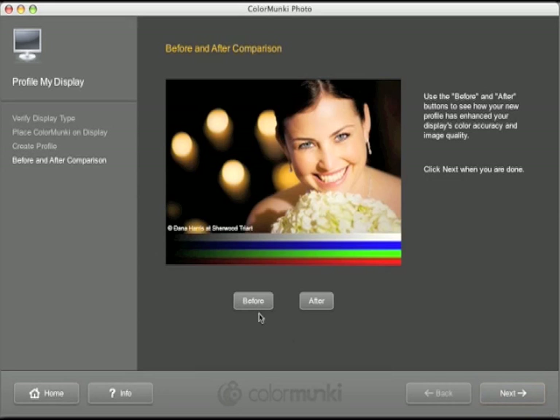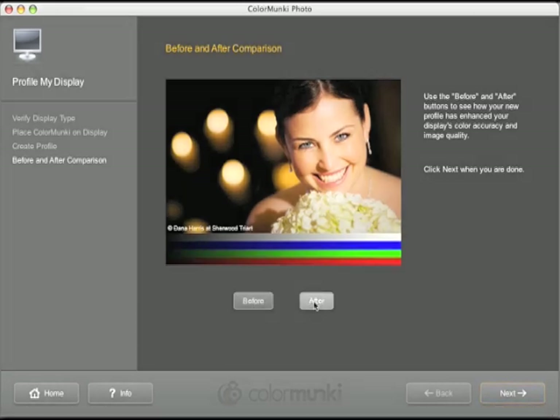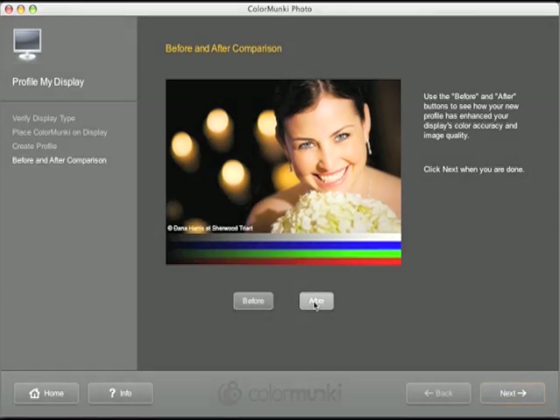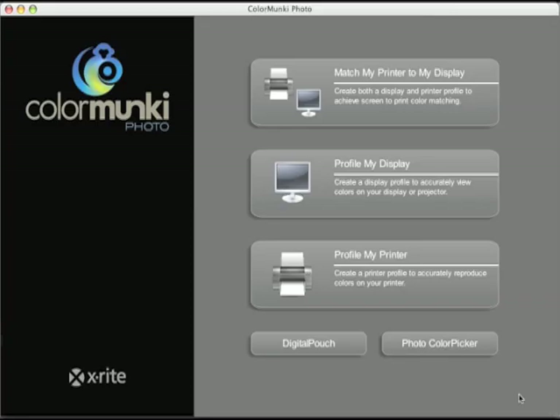Using the before and after screens, you can flip between a non-calibrated and a fully calibrated monitor. Once finished, the software returns you to the start screen. You now have accurate color on your screen, so you can start looking at profiling your printer.